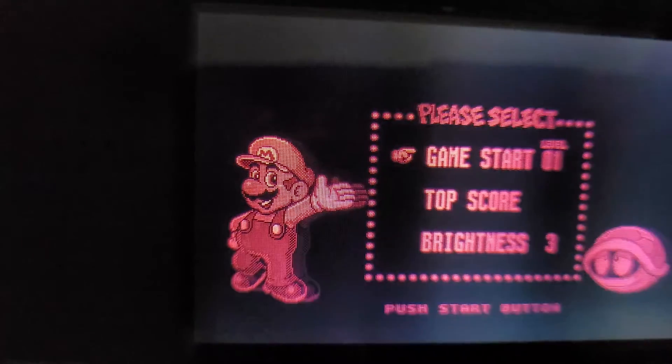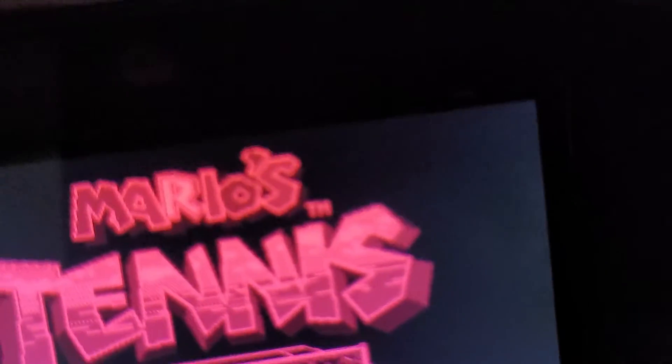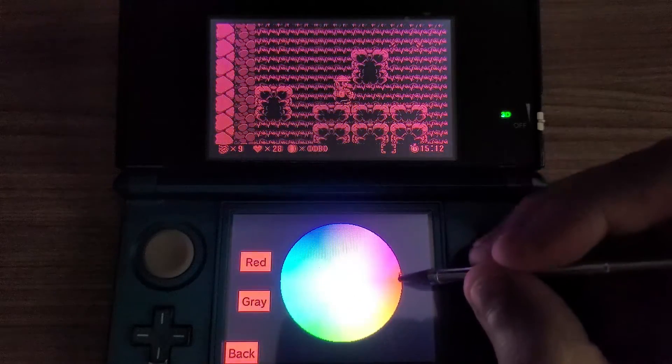And check this out — it's emulated so perfectly that when the battery on the 3DS is low, you'll get the warning on the Virtual Boy game as well. And if you don't like the red and black colors, you can change it to any color you want.